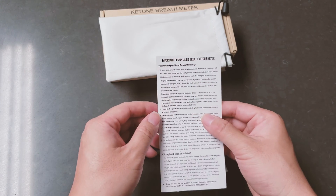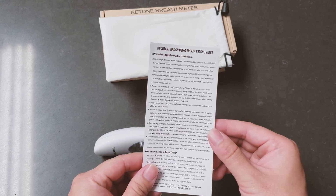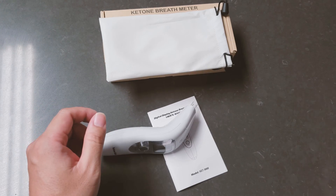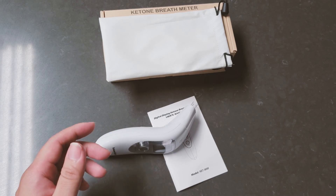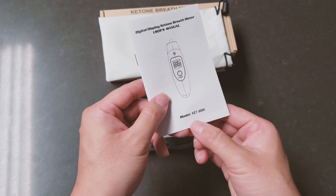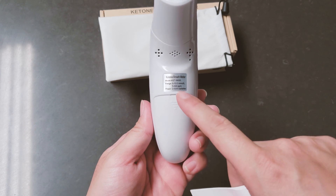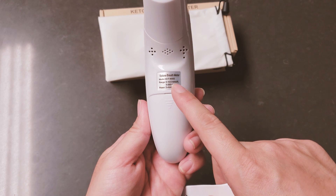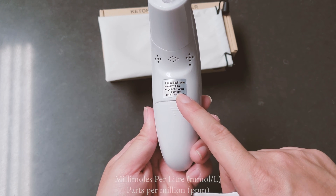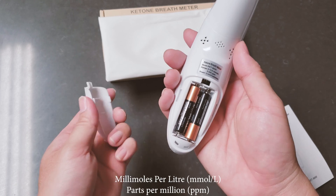It comes with quick important tips which basically says you need to wait five to six minutes in between each test if you want to retest. The results might vary by a slight degree and it's not for precise medical measurements, so use it only for reference. That's why this is only designed for home use. This is their model number: KET 9000. It takes measurements from zero to 10 mmol per liter, and five to 500 parts per million. It uses two AA batteries, which is very easy and simple to install.